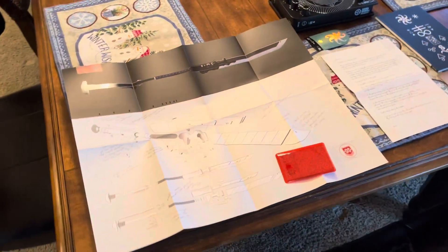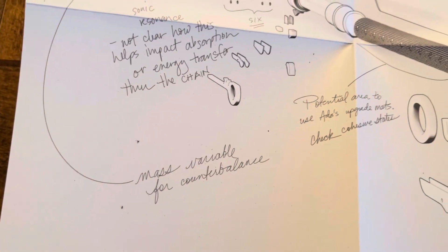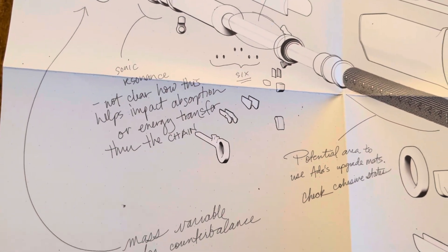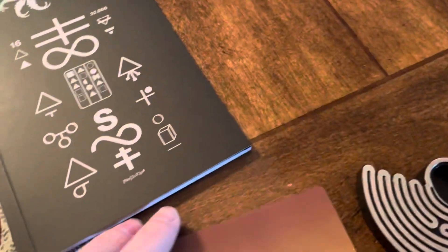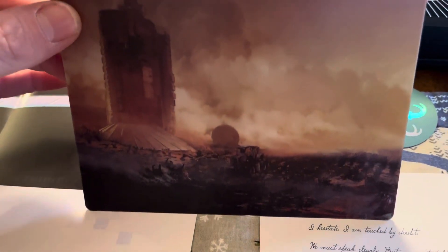All right boys, we got the Witch Queen Collector's Edition. Got a glaive blueprint with a bunch of notes scrawled in. Got a note from Ikora, if she cares. Got a cool — I think it's called a lithograph. I don't know how well it'll work on a phone. Oh yeah, it works.